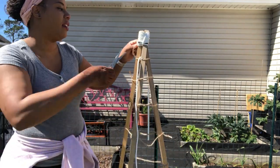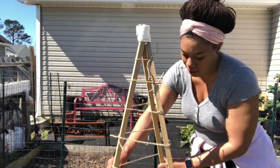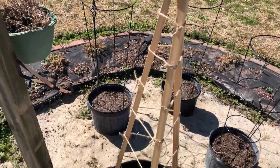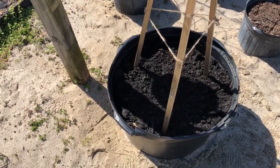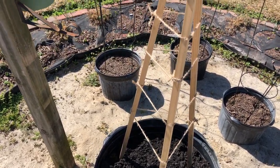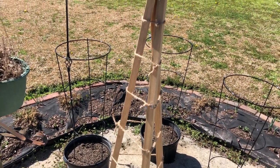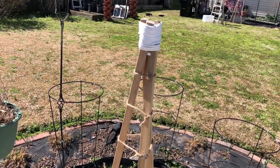And we are done. At the end, this is what your teepee should look like. I hope you guys enjoy the video. Please don't forget to give this video a thumbs up and subscribe to the channel. Leave a comment below. And remember, there's beauty in everyone's garden. Bye bye for now.